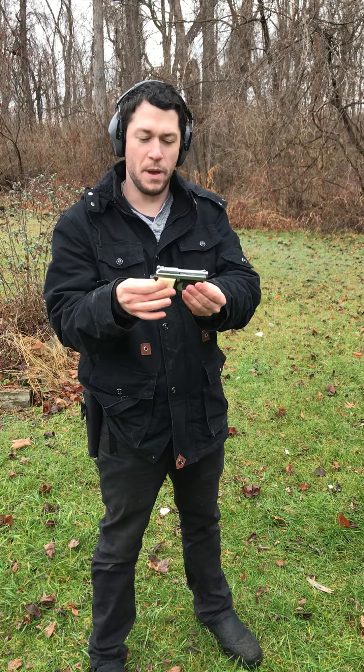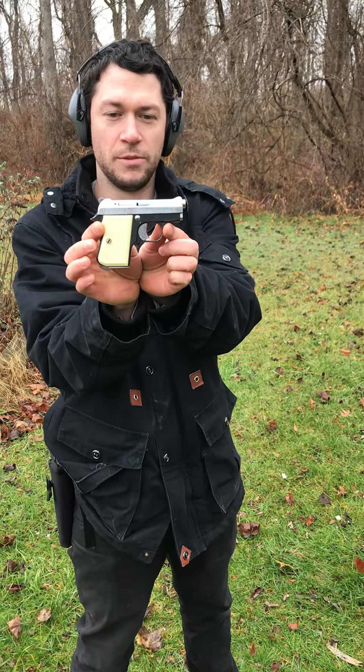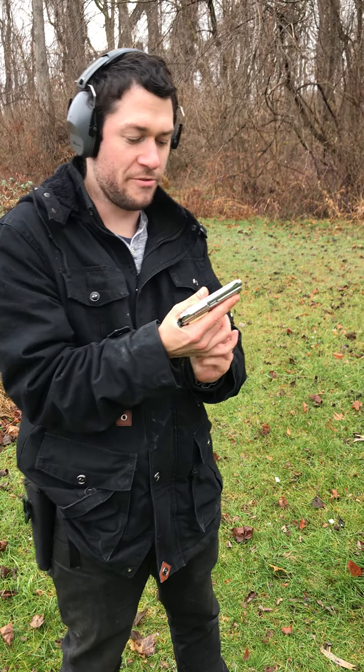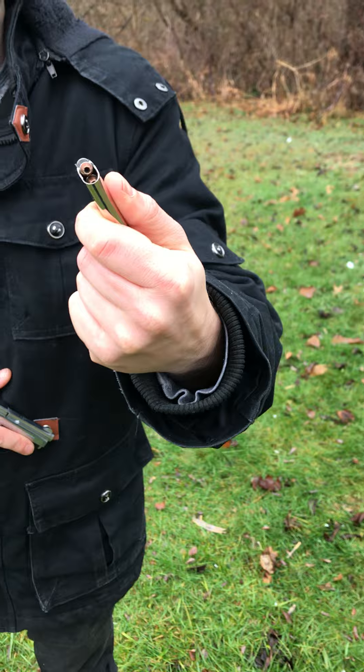SDS Outdoors here. Today we have the most exciting target we've ever shown you with maybe the least exciting gun we've ever shown you. This is a 25 auto — some of you have probably never heard of that before. It fires this tiny little round, coming in at 50 grains.